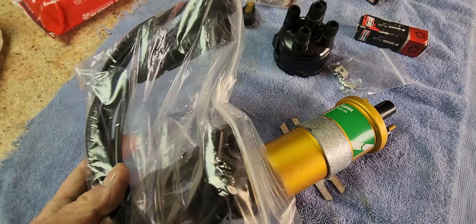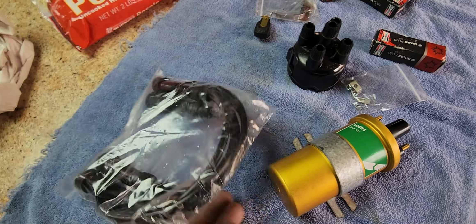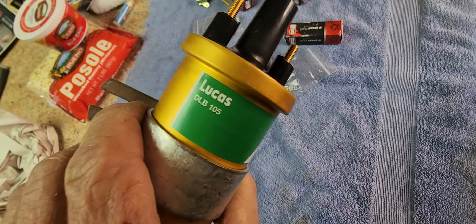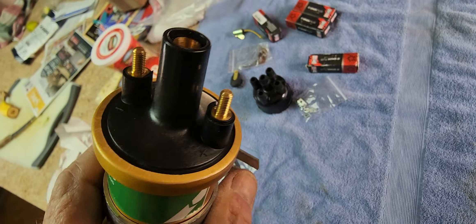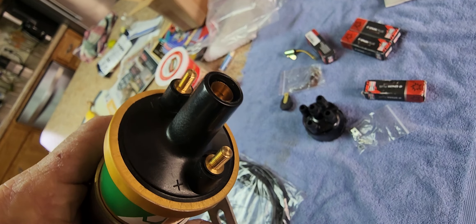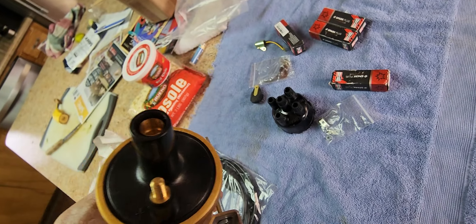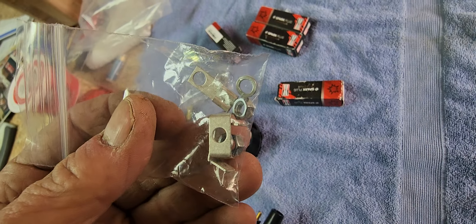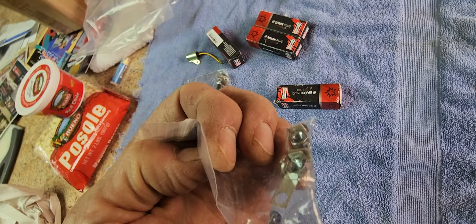The parts are just absolutely nice. Look at this beautiful Lucas part — it's a correct part. Look how nicely made that is. It's a beautiful piece, and then all the hardware however you want to attach your blade.